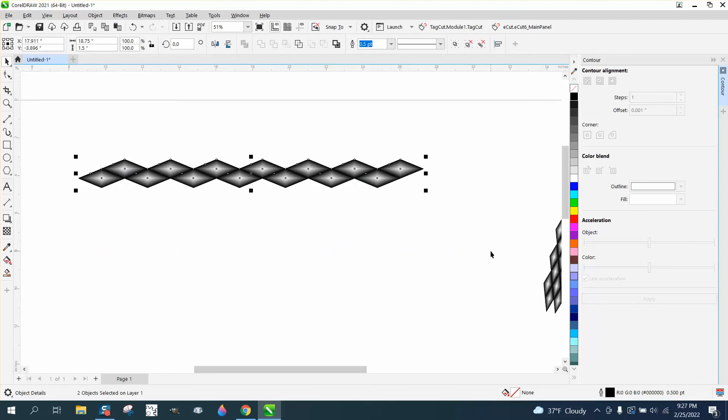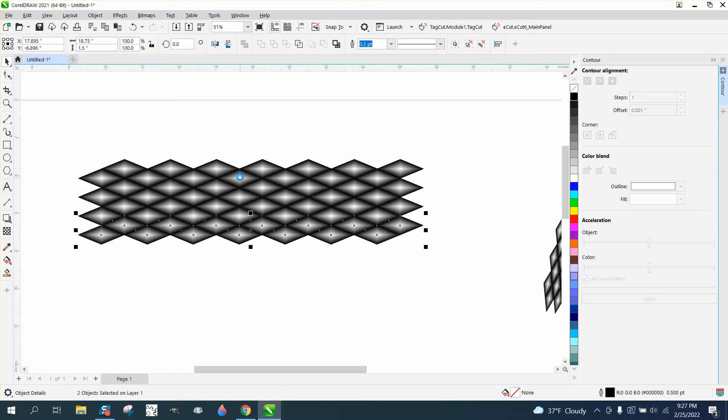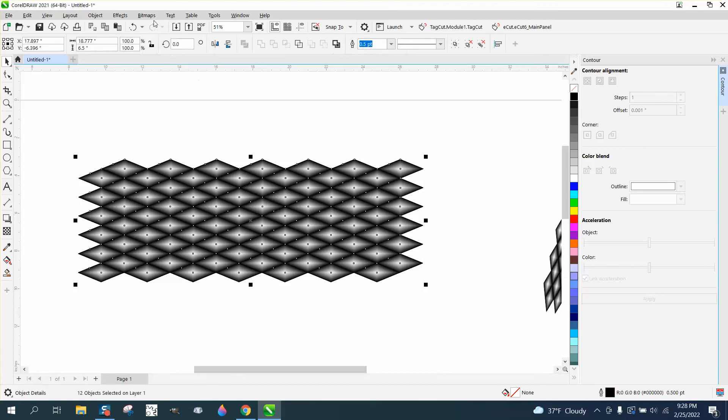Alternatively, you can Control+D and try to snap to the node — Corel makes it a bit invisible but if you have it snap to that point, then Control+D again and again to repeat. You'd want to make the pattern quite a bit bigger. Here's the key for 3D engraving: